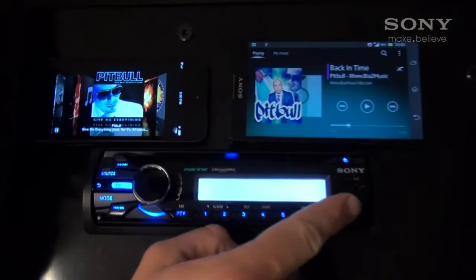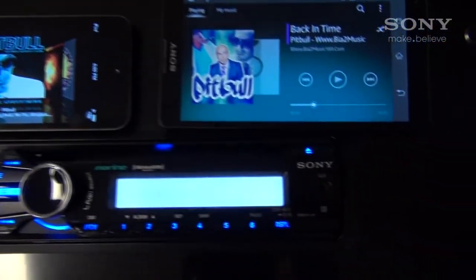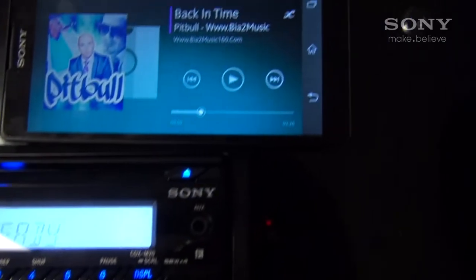Regarding connectivity, a front auxiliary input lets you connect almost any portable audio device to your sound system. Thank you for watching this video.